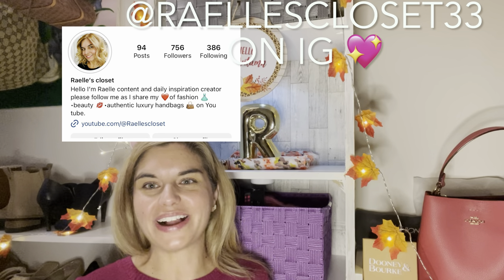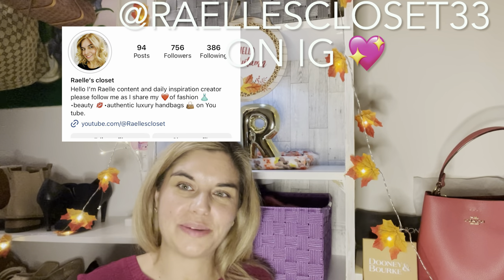Hey everybody, welcome back to my channel. Thank you for joining me today — this will be a fun casual what's in my bag video. Welcome back to returning viewers, and a big thank you to my subscribers. If you like this video, please hit that like button, subscribe to my channel so I can continue bringing you more content, and don't forget to hit those notifications.